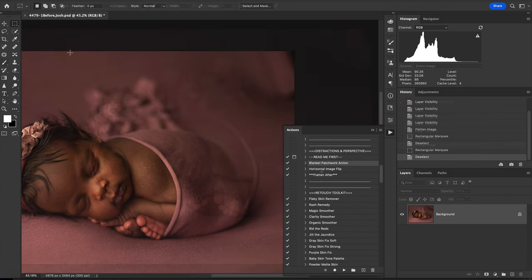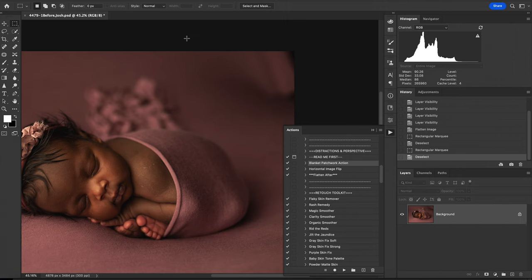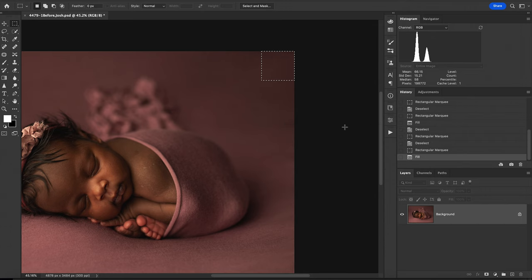The first thing we're going to do is use the Blanket Patchwork action. In order to run that, we just need to use the rectangular marquee tool to highlight the area that needs to be fixed, then just hit play on the Blanket Patchwork action. For the most part that cleared it up, but I'm going to go ahead and run it one more time just to get this a little bit out of the corner, and that should take care of it. Perfect.